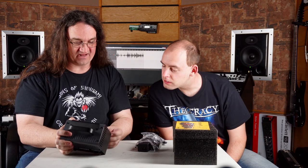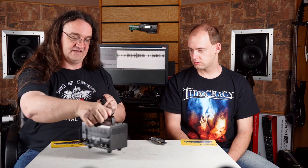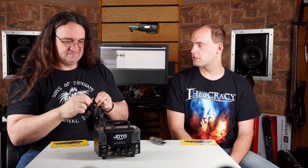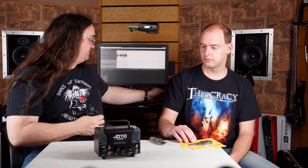Yeah, you've got Bluetooth on, clean, dirty, your gain — cool. And they're not all that expensive either, so definitely a cool item to have. Wish I had something like this when I was 17 — this would have been great. It's only 20 watts — 20 watts solid state power. It's got a tube preamp but all-solid-state power.